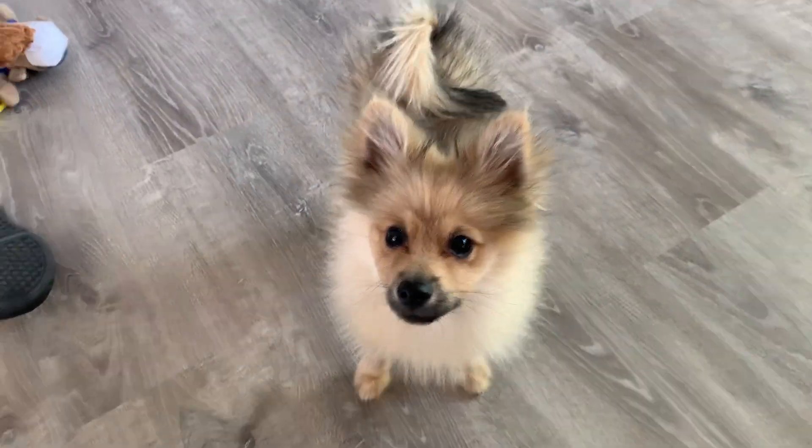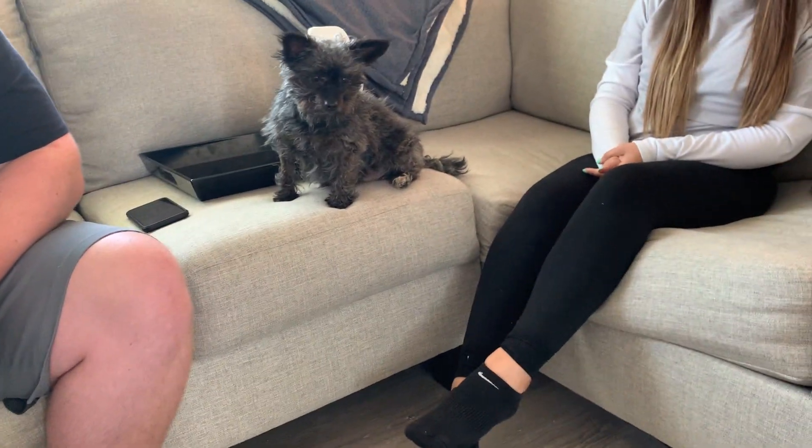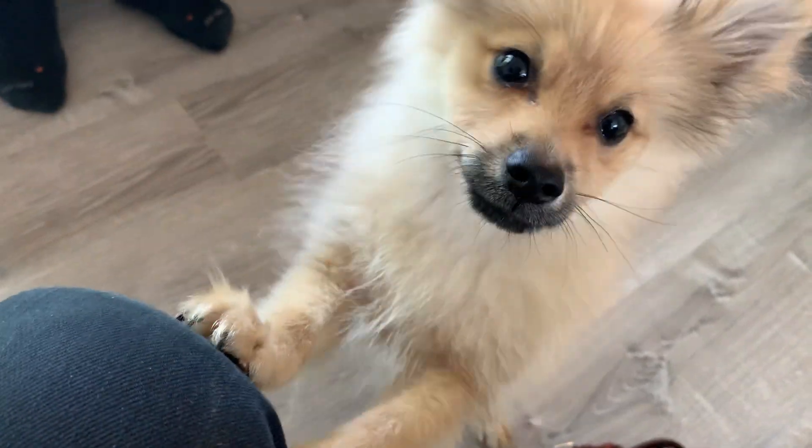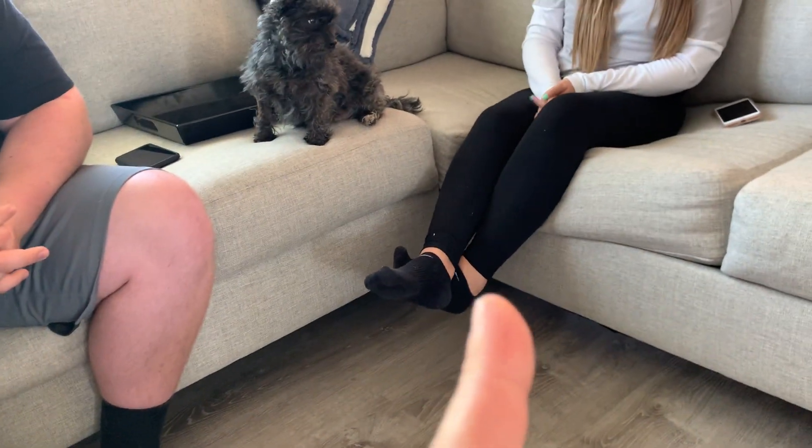I talked off camera about incorporating some rules and making sure we're enforcing those so both dogs see — yes, you too, little stinker, he's trying to get into my treat pouch right here — but basically, the more rules and structure we can provide, the more the dogs start to see and identify us as authority figures. I think Tex thinks this person is here to service him.